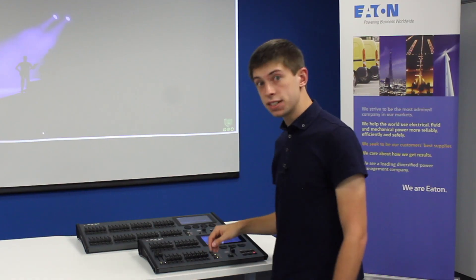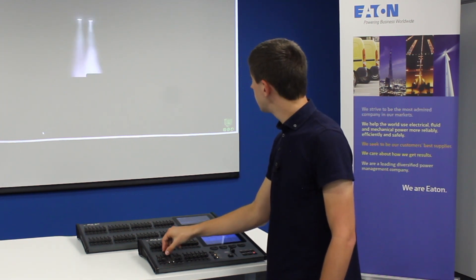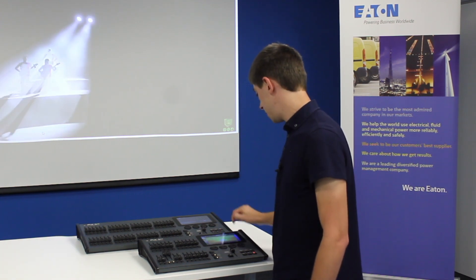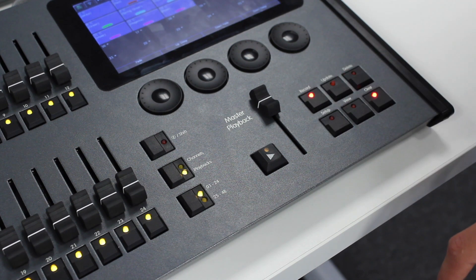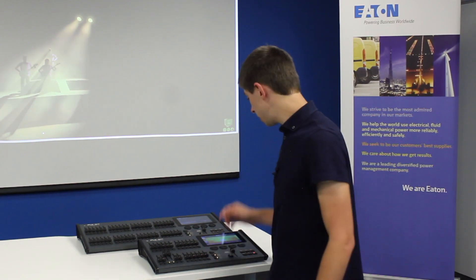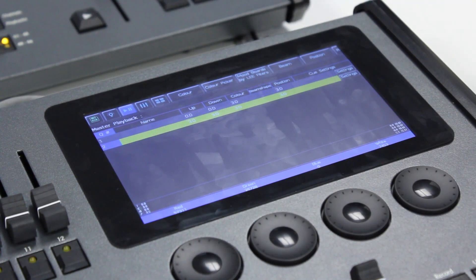To record your second scene you can then change the lights that are on — maybe I want them off and then some more lights on, this time in a different color. Once you're happy with your lighting you can record this as your second cue by pressing record and pressing the master playback button again. You can then repeat this process many times for different cues. At any time you can go into the cues window by pressing the cue list icon and see the cues that you've recorded.